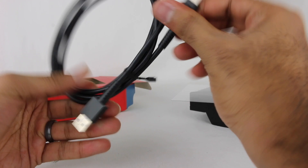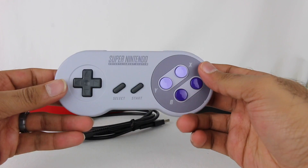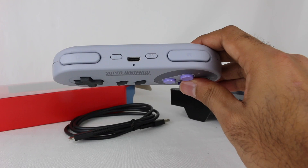The USB-C end goes into the controller right here. There it is. There's really not too much to say — it's a Super Nintendo controller, and there are the extra pieces.